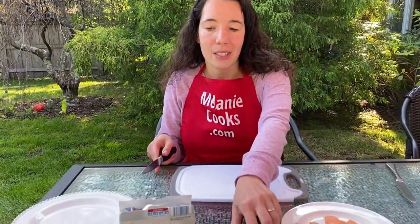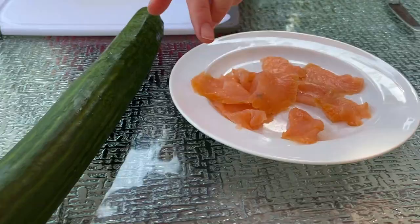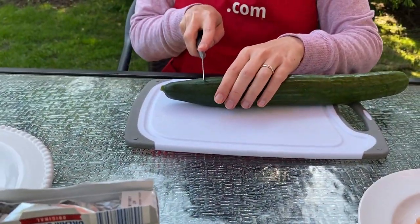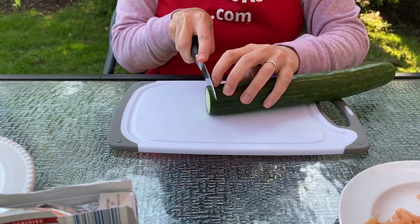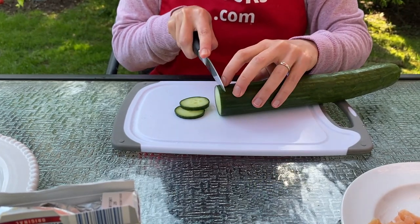All we need is cucumber, cream cheese, and smoked salmon. Then you just need to slice the cucumber into slices. I'm going to make 10 slices for my plate.